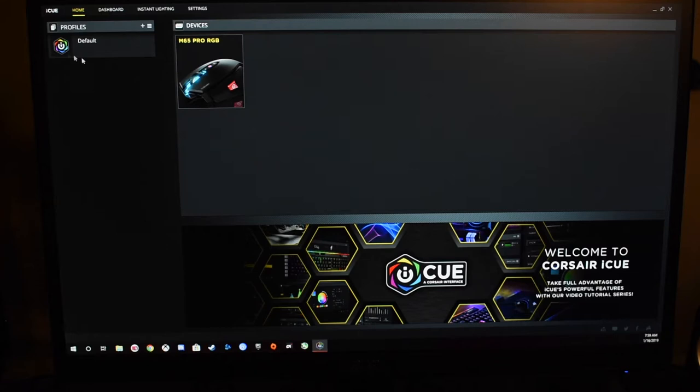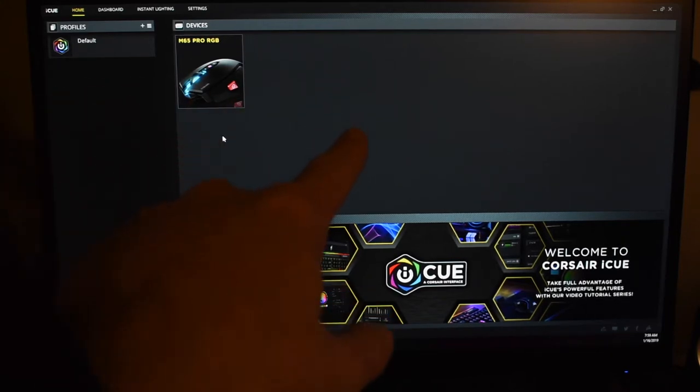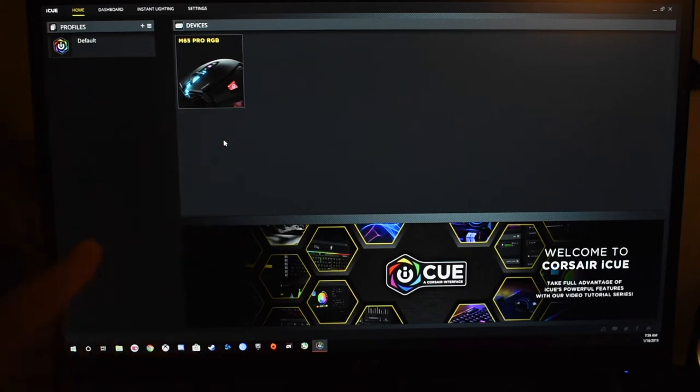What I'd like to show you here is the Corsair iCUE software — this is where you're going to adjust your DPI or your RGB. The really cool thing about this software is if you have any other light-up Corsair products, whether it be your keyboard, your AIOs, your fans, anything, it'll all come up right here. It's real cool and simple to use. Everything's just localized in one nice area, so it's really awesome in my opinion.